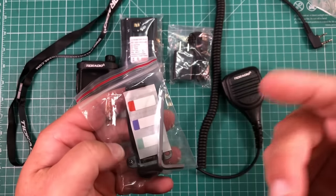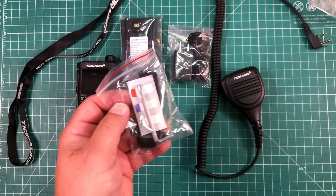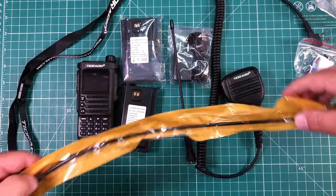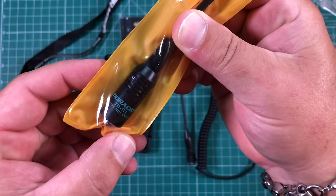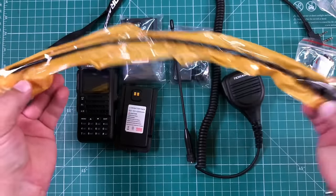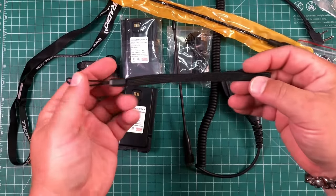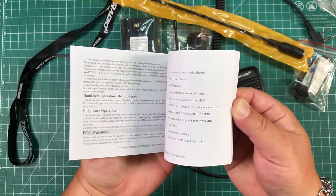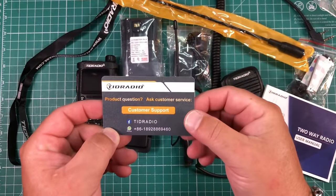There are some labels in here — maybe for battery one, battery two, no clue. We get our stock antenna and also an extended antenna. This is the TID Radio TD-771, so a rebranding of the Nagoya 771, I would assume. We also get a handsome wrist strap and a manual that is fairly good at explaining what everything does. And we also get a TID Radio support card.